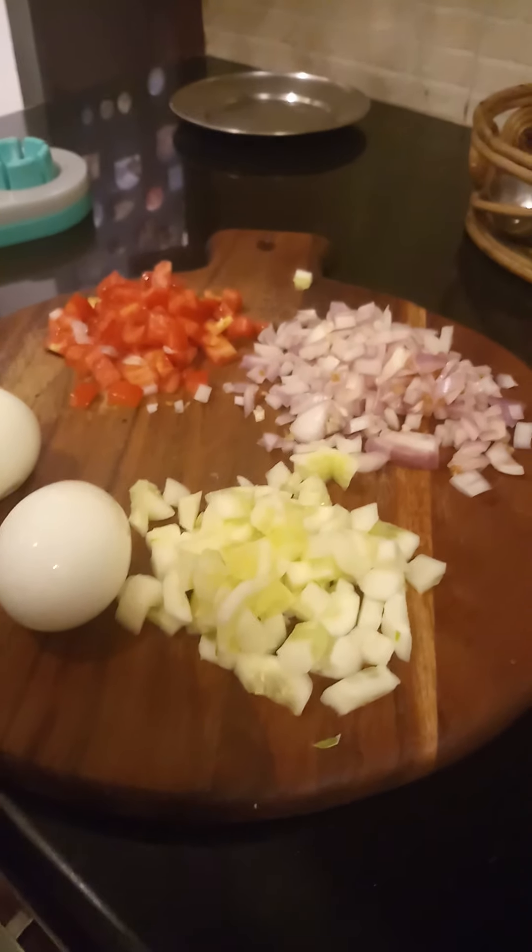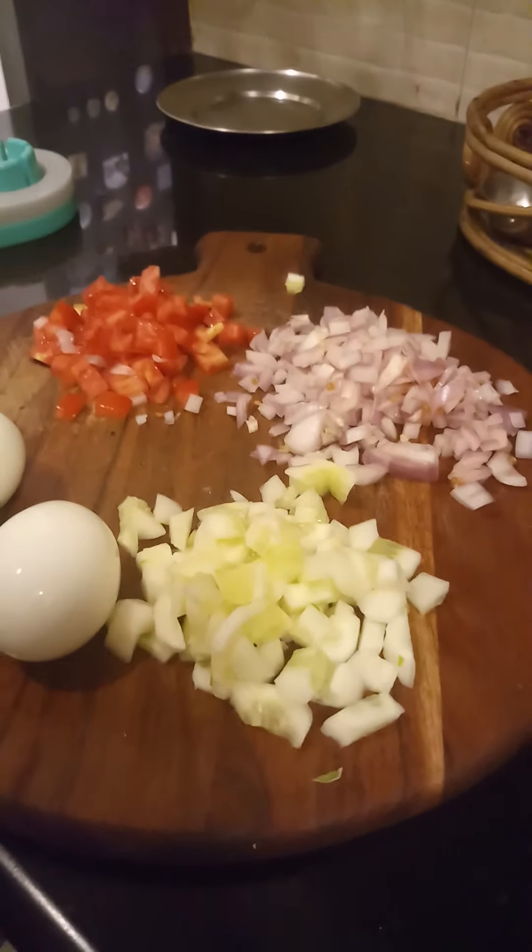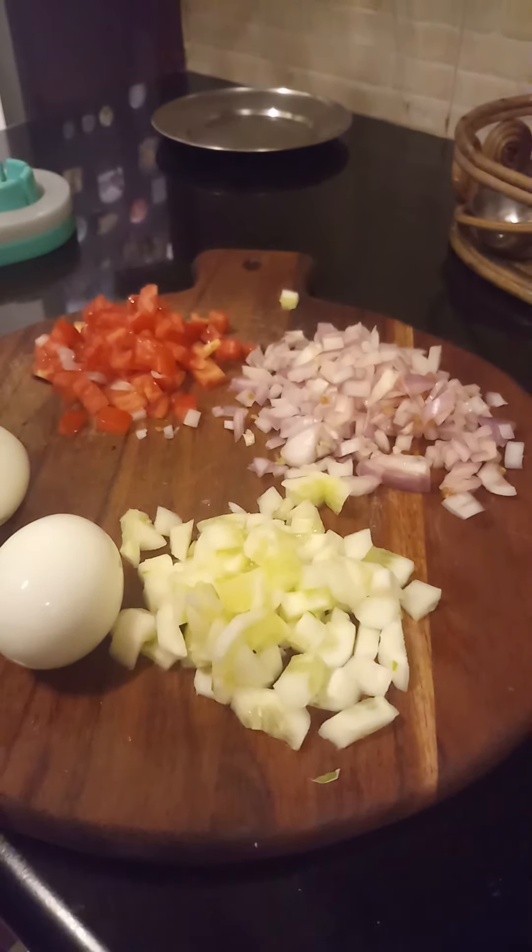Aside from this, we will also need either celery or lettuce, but since I didn't want to include them in the recipe, I decided to go with cucumbers instead. Cucumber, celery, and lettuce have one thing in common — they add a crunch factor to your dish and additional flavor.